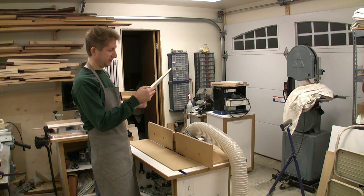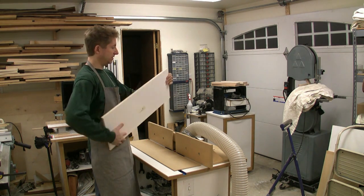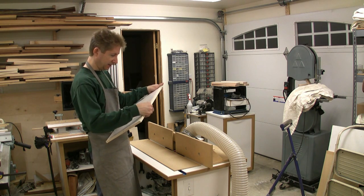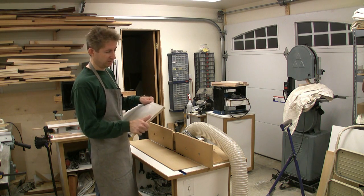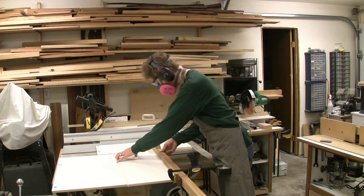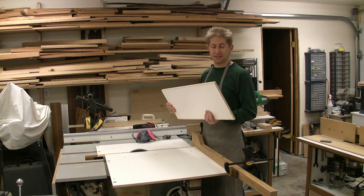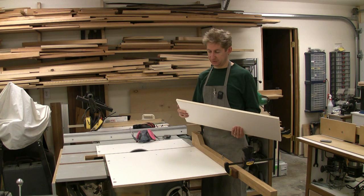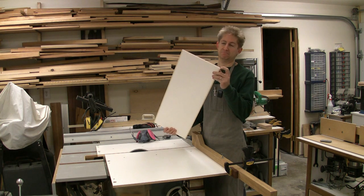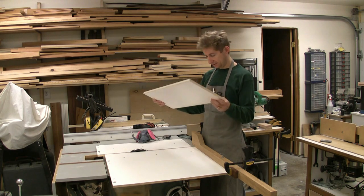That's it — it's about as flush as I can expect to get, and there's no damage to the melamine. Just some light sanding should be all I need. Next I go to the table saw to trim to its final length. Now I have this cut to the exact length that I need — again, minus the total width of my edging, which is half an inch. And now I have a perfectly flush, straight surface to glue that edging on. I'm just going to repeat the process I did before, and this will be done.